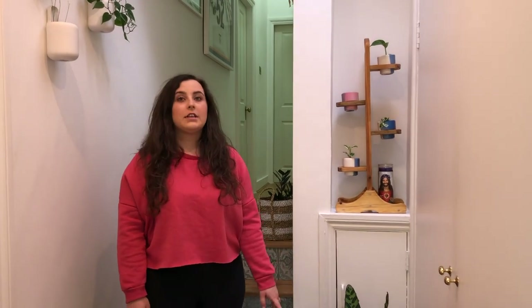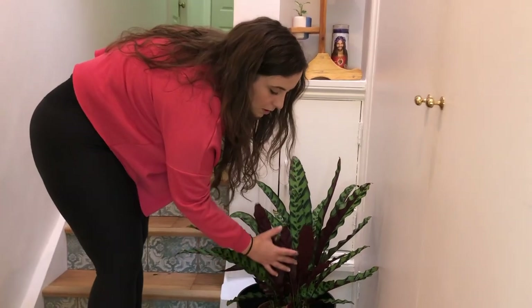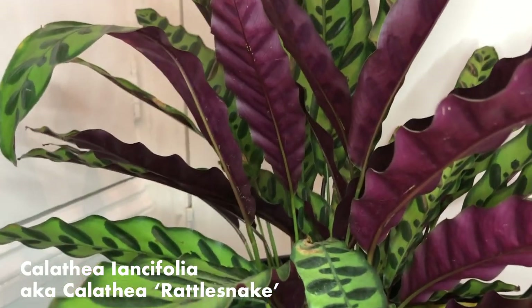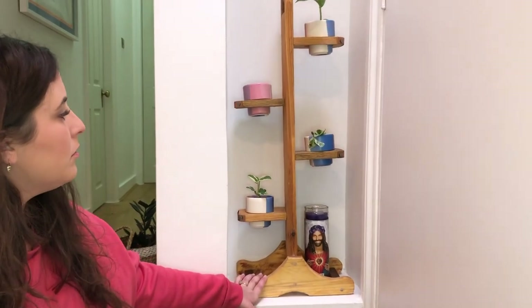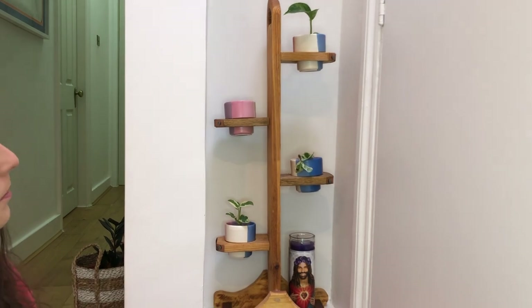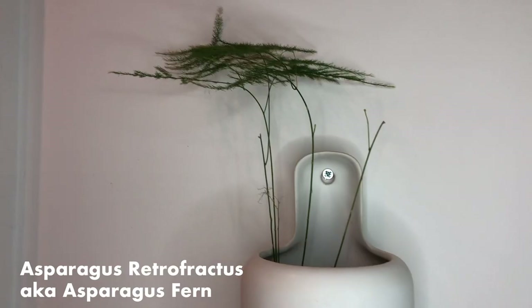Here we've got a rattlesnake calathea. It sits under our skylight so it's really happy. Yes, it's got some brown spots and yellow leaves, but being able to keep a calathea alive at all is a pretty good achievement, so I'm quite happy with that. Then we've got a lot of cuttings either rooting or in soil in here — there's a marble pothos up there and some more njoy. Up here we've also got an asparagus fern.